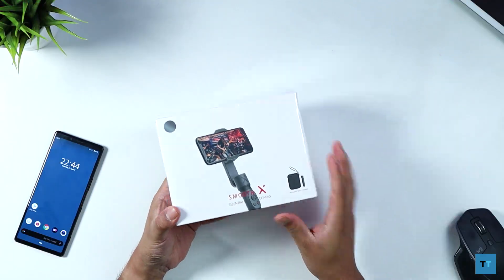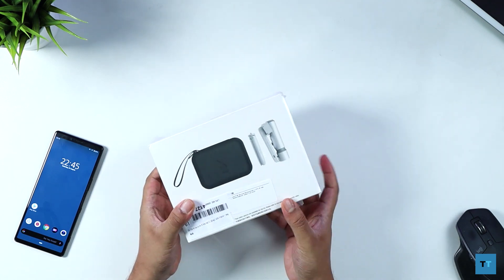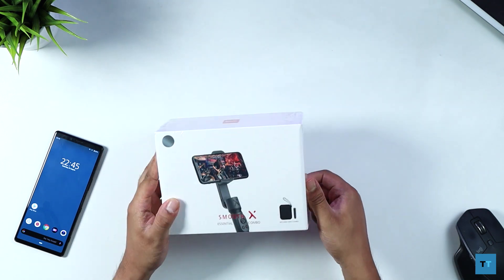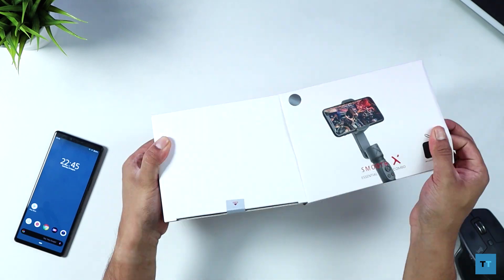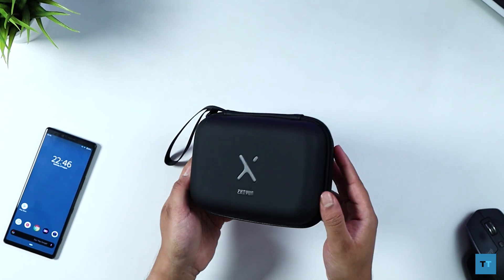This is the combo package that costs £69.99. There's also a gimbal-only version which costs £10 cheaper, but as far as I'm concerned this is the package you'll want to get. Inside the box the first thing you'll find is this lovely hard portable bag with the Zhiyun branding on top, which looks pretty good.